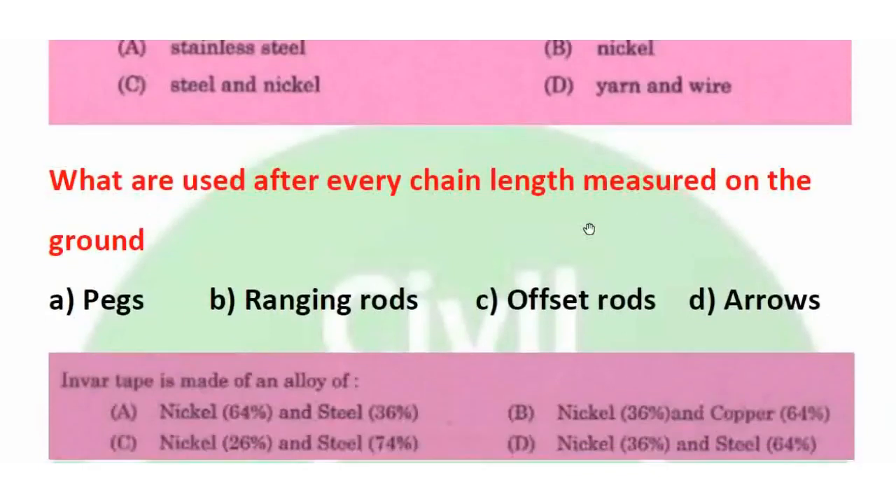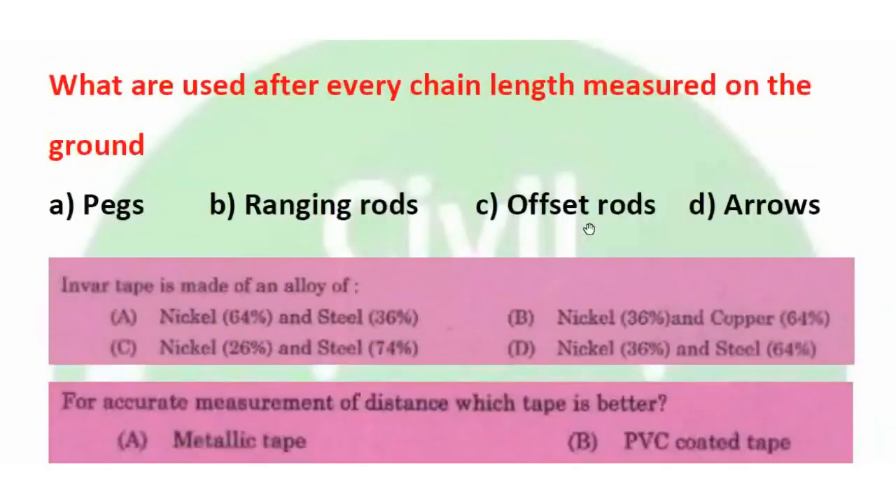Review question: What are used after every chain length measured on ground? The right answer is arrows.